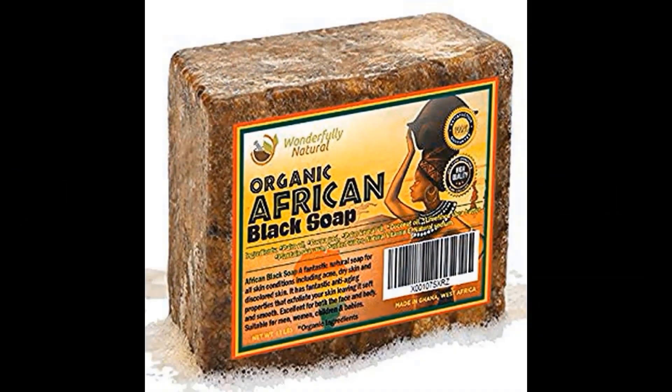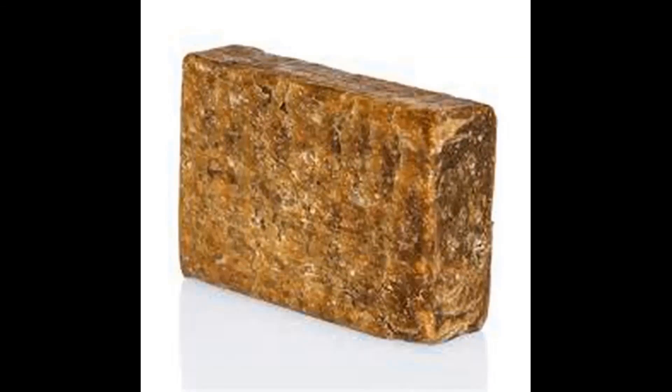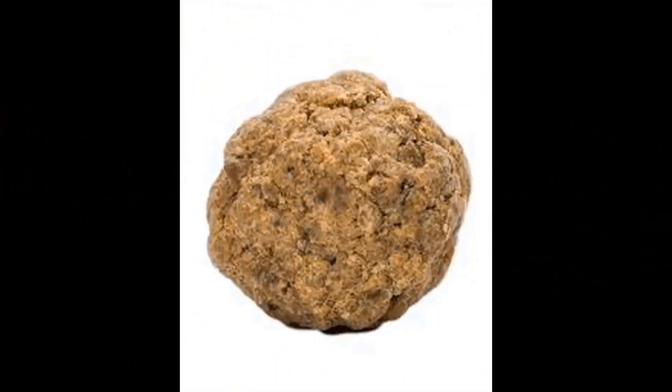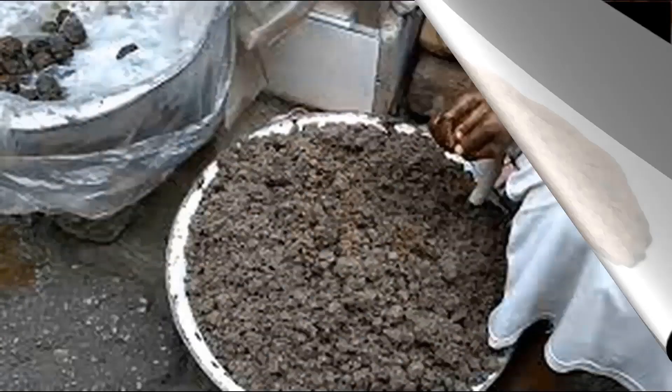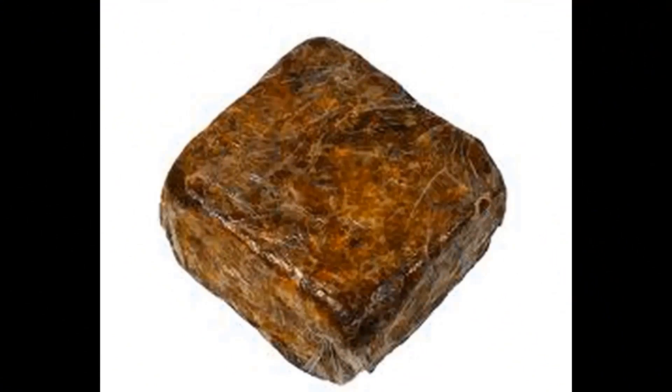The making of the African black soap, also known as Ghana soap, is perhaps one of the oldest industries in West Africa. It is known by different local names in Nigeria: Sabu Lonsolo among the Hausa and Osedudu among the Yorubas.